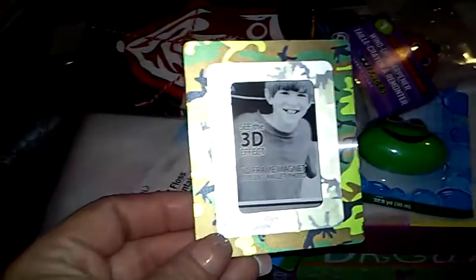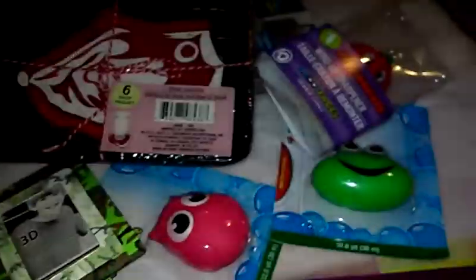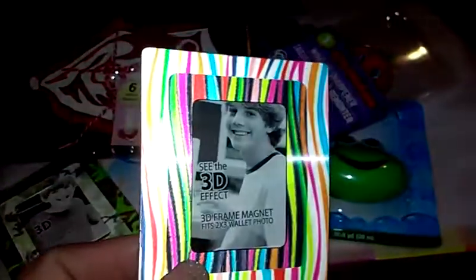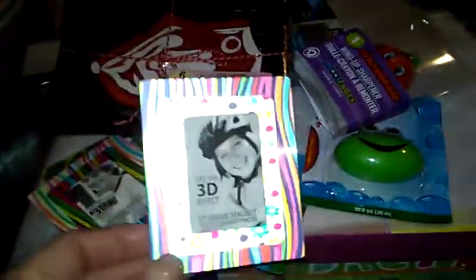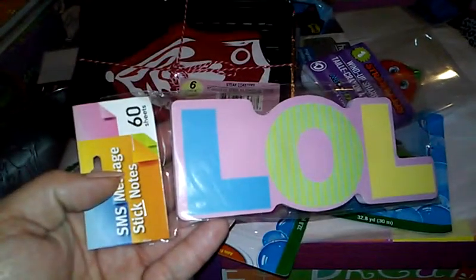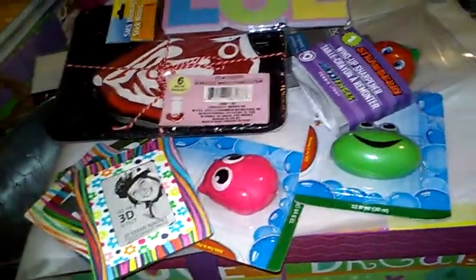They had these 3D picture frames with a magnet on the back. I got the camel design — it has all different colored lines and when you look at it, it just looks really 3D and crazy. I got three of those. I also grabbed some sticky notes — you get 60 sheets — including an LOL one and one more.